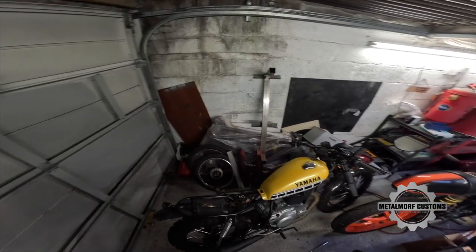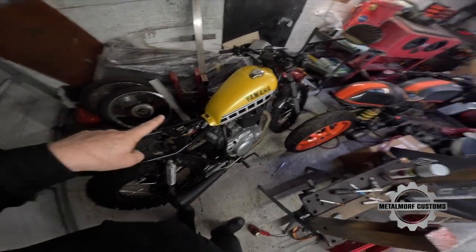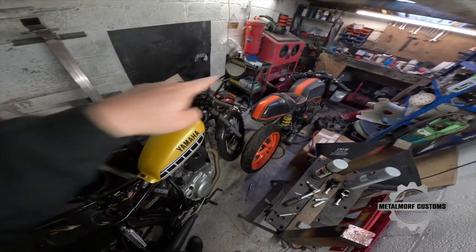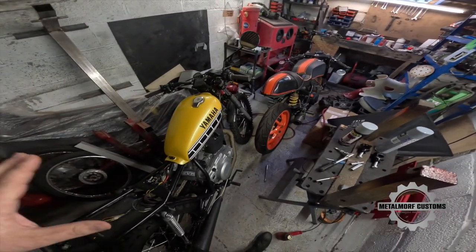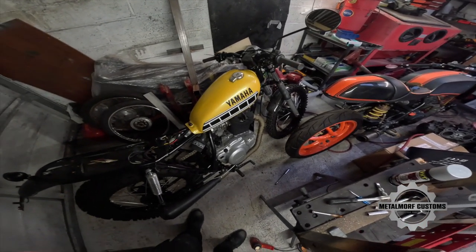Hi guys, welcome back. It's been a couple of weeks since I've done a video, and I'll show you the reason why. Normally my garage looks like this — I've got way too much stuff in it. I've got an SR I'm finishing, a Z250, the Harley, and now the two Cubs. So really, every time I come out here I have to take all these bikes out, which is okay in the summer but in the winter when it's raining I don't really want to get them wet.